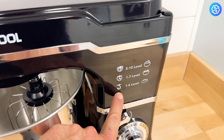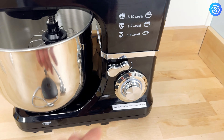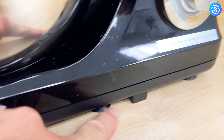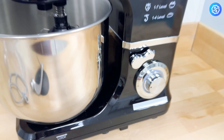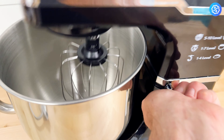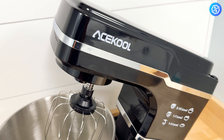It's got 10 speeds with some recommended levels of what speed to use based on what you're making. It's also got suction cups on the bottom that hold it to your countertop surface, which is pretty cool. To release it, you just lift this up and it retracts right up.